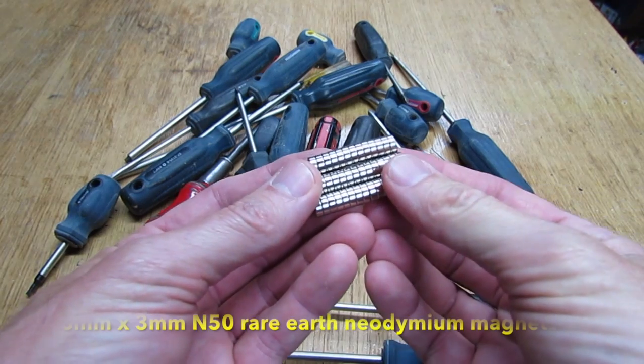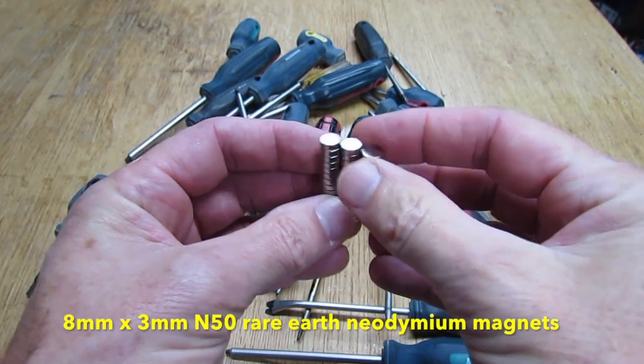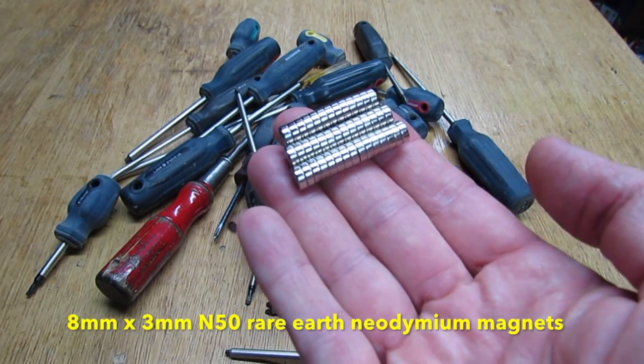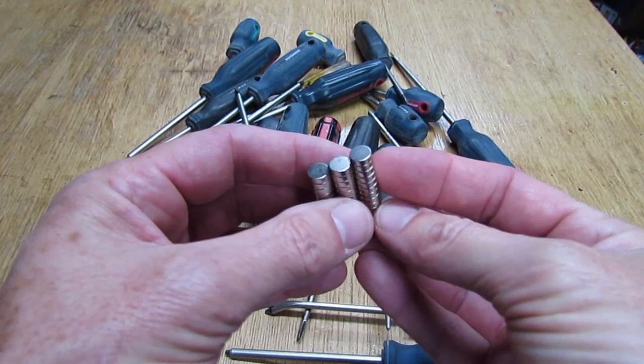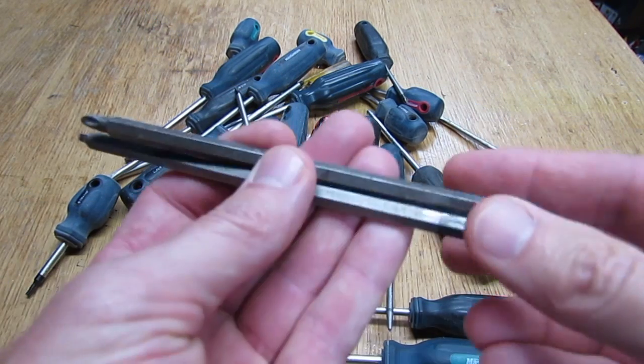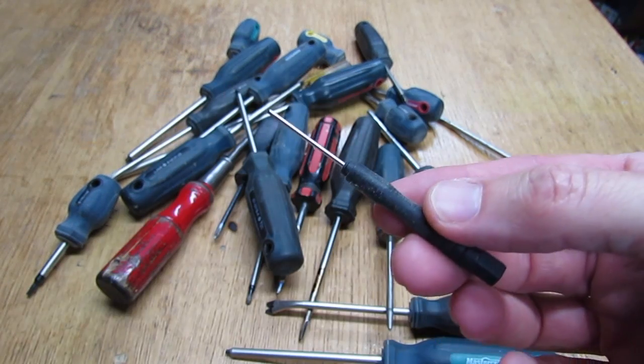There's only two things you're gonna need for this project: these little neodymium magnets. They're super powerful and you can get about a hundred of these on eBay for about ten bucks. The only other thing you're gonna need is some silicone adhesive. And the good thing is you'll be able to store regular screwdrivers, bits for your drill, and small screwdrivers like this.